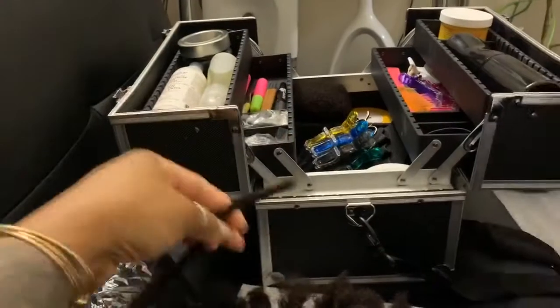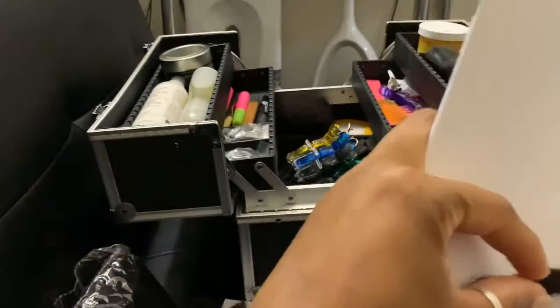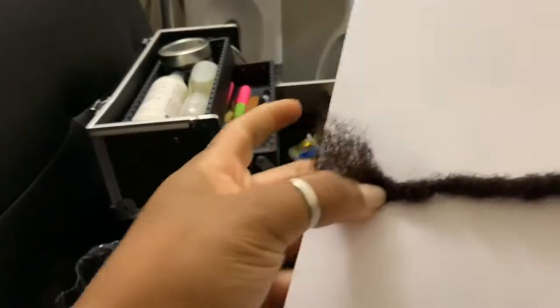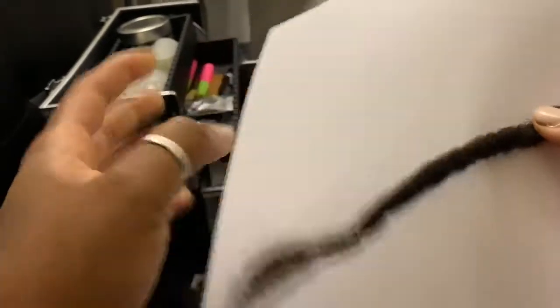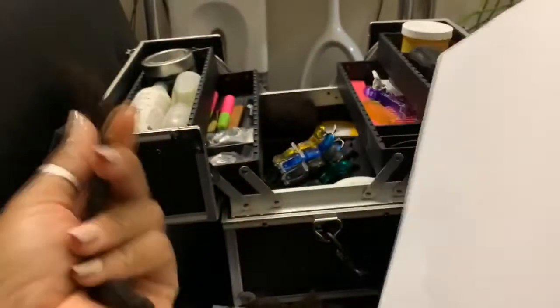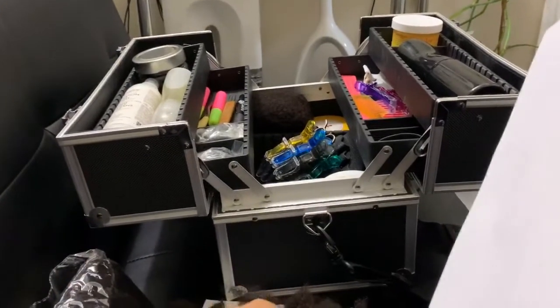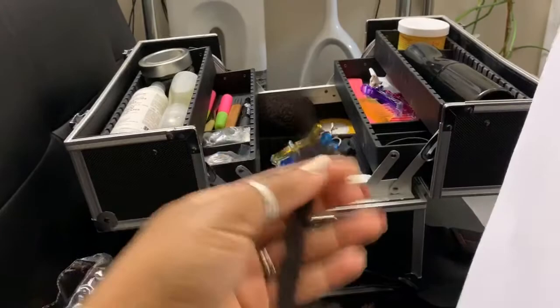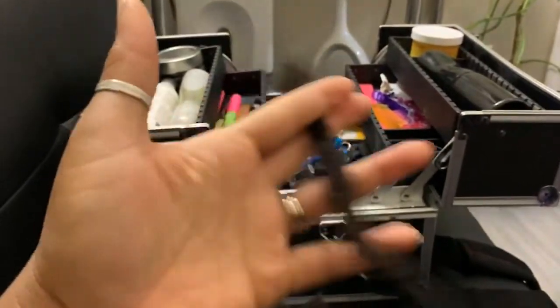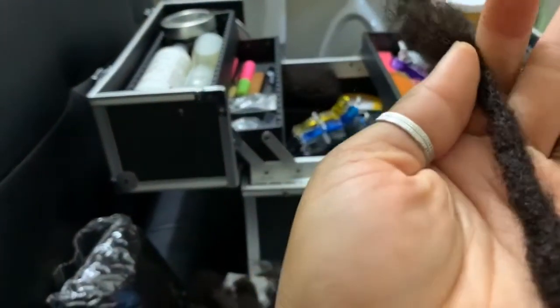I create different sizes at times; sometimes I'll create them flat. Dreadlocks are not supposed to be uniform — they're supposed to be natural. If you buy the ready-done ones, they usually say handmade, but for me you won't have to wonder if it's handmade — you'll see for yourself that it is.